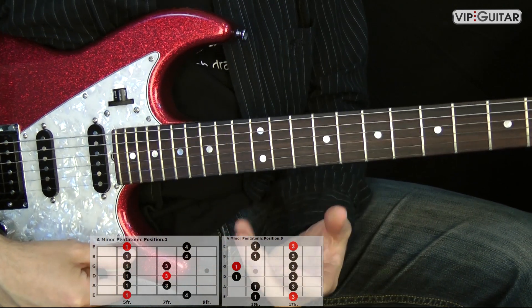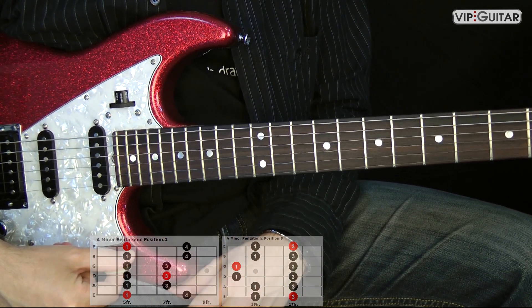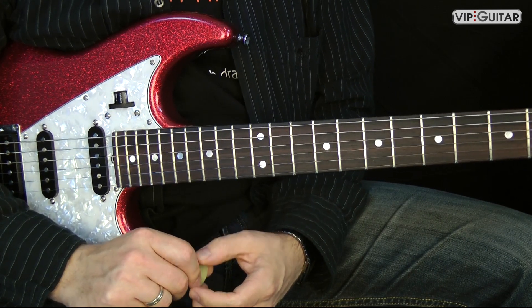So, there you have it. This is one of the good exercises with the pentatonic positions. Play one up, one down, the other one up. Try to play some circles around the pentatonics.